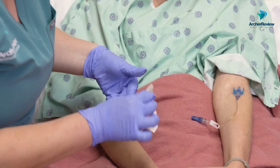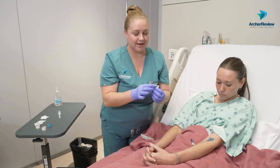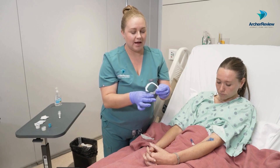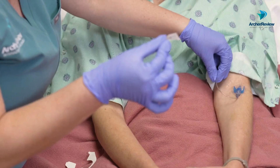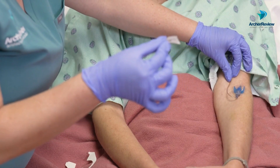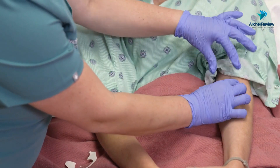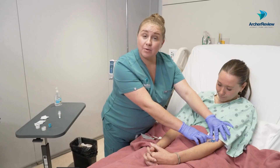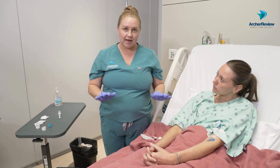Peel off those margins — that looks so much better. Last but not least, we know we don't want this extension tubing laying down there, so let's go ahead and pull off that extra piece of tape that should come on all your IV dressings. Pull the extension tubing up into a J and place that right there. We'll then go ahead and label and date the time that this dressing was changed so we know when it needs to be changed again.